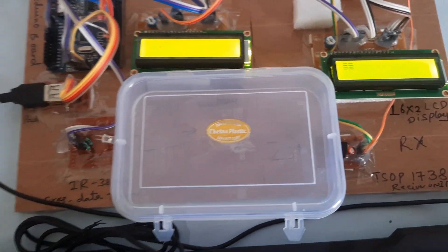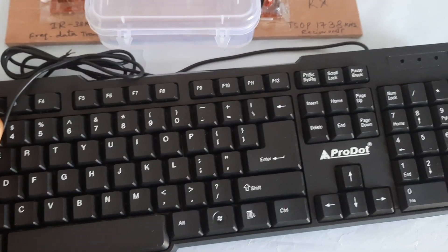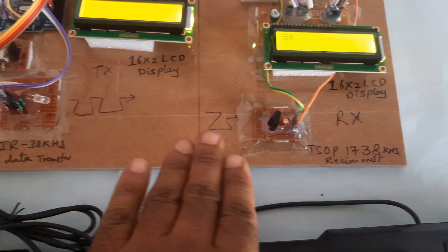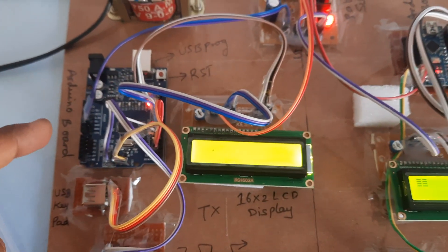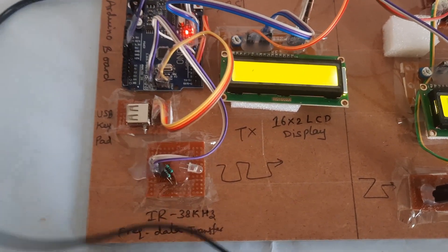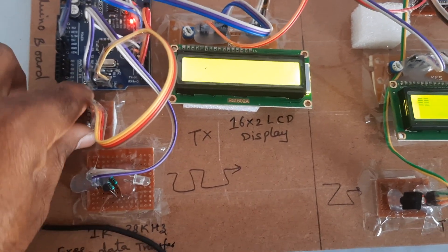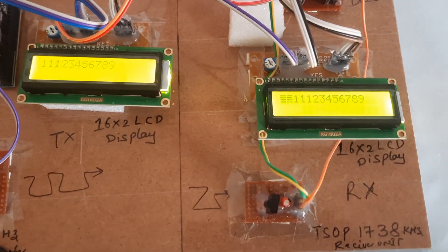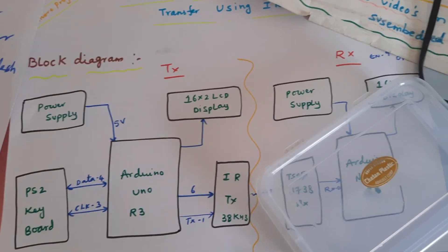Clear screen. Here we are using a USB keypad. The IR transmitter module, IR receiver module, 16x2 LCD display, Arduino Nano board, and the transmitter side uses Arduino R3 with a 16x2 LCD display and power supply board with transformer. Thank you — if there is any doubt, let us know at SVS Embedded.